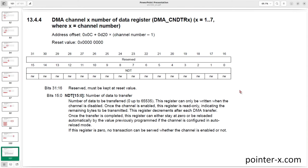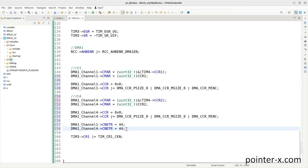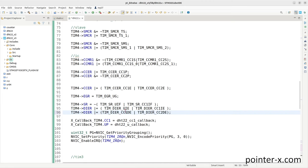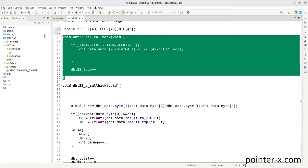Set CNDTR = 44 for both DMA1 channel 1 and channel 4. Enable both channels by setting EN in their CCR registers. In Timer 4 configuration, enable DMA requests for channel 1 and 2 by setting CC1DE and CC2DE in DIER. Remove CC1IE since the capture-compare interrupt is no longer needed. Delete the dht22_cc1_callback function.